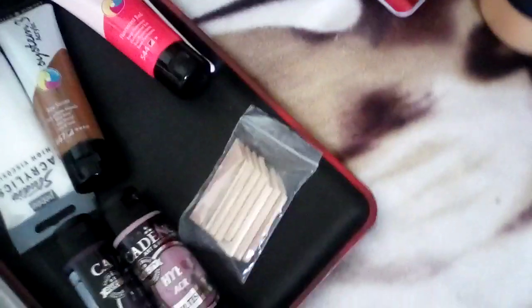I showed you my soft pastels when I got them from the shop. Oh, another thing I forgot to show you — these big pots of gold and silver acrylic paint. I'll use the silver one to do the canine.